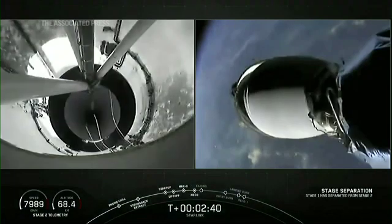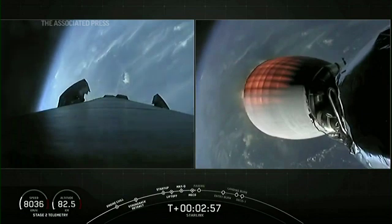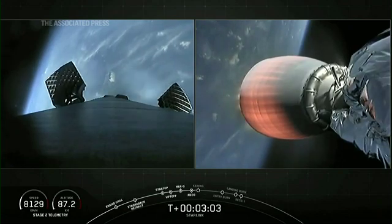Stage separation confirmed. Successful stage separation and second engine start. You can see the grid fins deploying on the left-hand side of your screen.